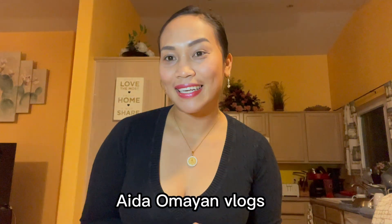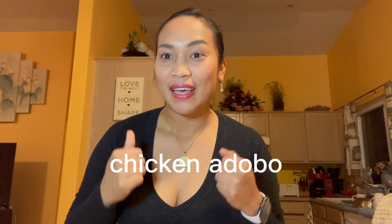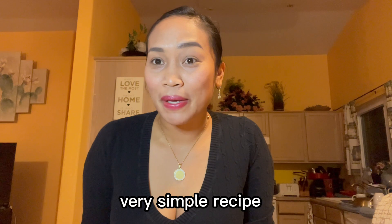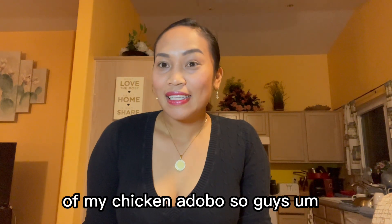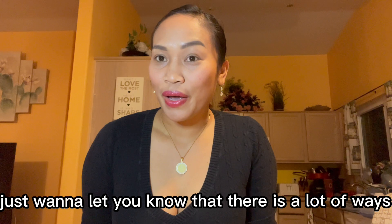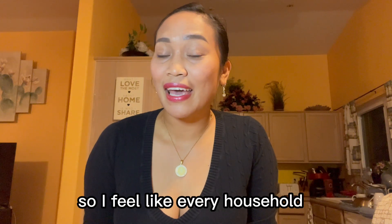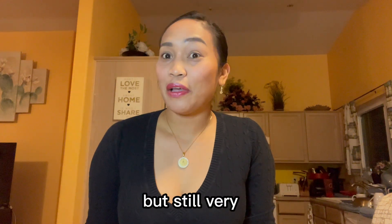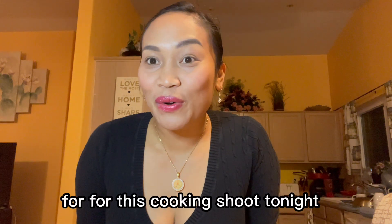Hi everyone, welcome to my YouTube channel, Ida Omayan Vlogs. Tonight I'm going to cook chicken adobo! I'm going to share my recipe — it's a very simple recipe and I don't need a lot of ingredients. I just want to let you know there are a lot of ways, a lot of styles, and a lot of recipes for chicken adobo. Every household knows how to make it, and they cook it in different ways, but it's always very good. I'm going to show you the ingredients we need for tonight's cooking.